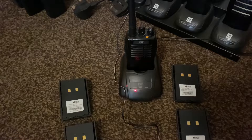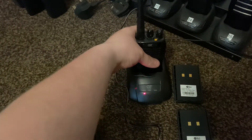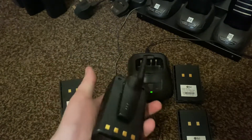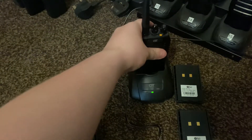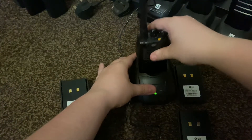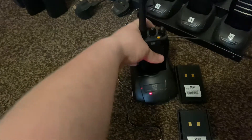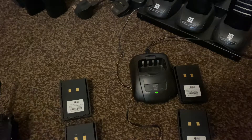I thought I'd show you guys a quick trick for anyone wondering — if you've got a flat radio battery and it ain't working. These are all brand new, I just got them in today. They were all flat and this one was already reset but as you see it charges just fine now. The red light means charging, which is good, and it works as well.